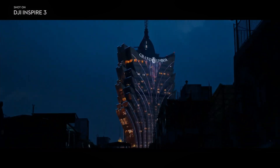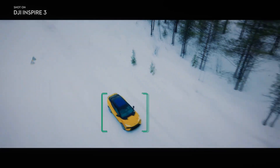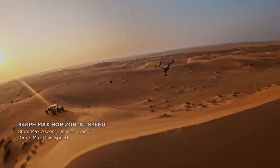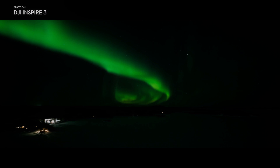The DJI Inspire 3 is a drone that has been specifically designed for professional grade videography. It is equipped with a powerful 8K full frame camera that is capable of capturing stunning aerial footage at up to 75 frames per second. The drone is also built to be highly stable, which ensures that the footage captured is smooth and free from jitters or shakes.